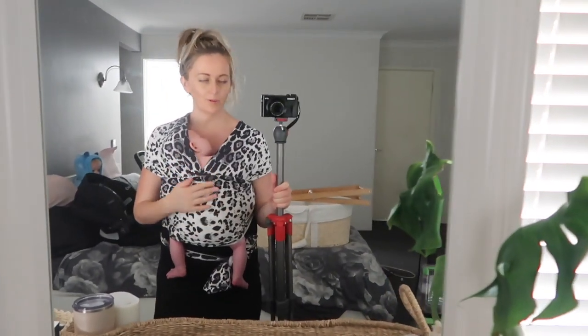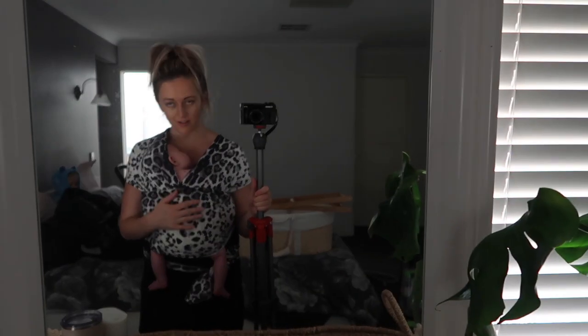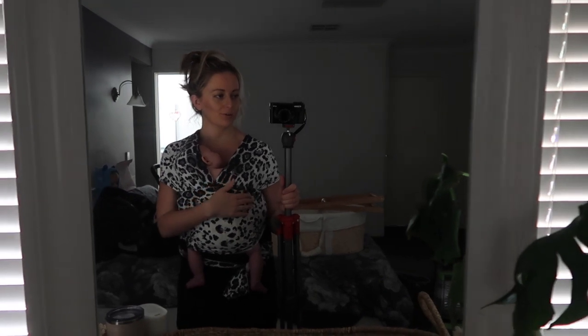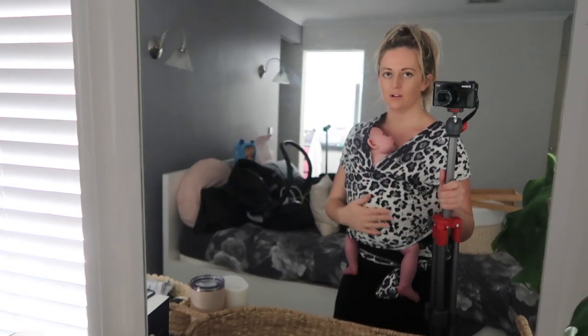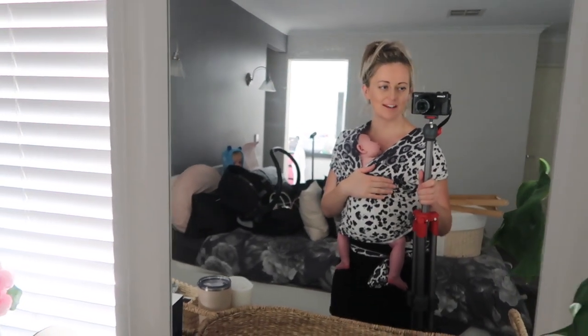We had to stop and put Bubby in the wrap - he did not like the sound of that at all, he was breaking his little heart. We're all good now, we're in the wrap hugging mummy, so we can keep going. I did that bit first and it's already starting to dry.